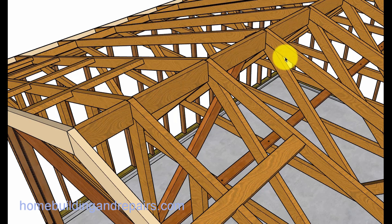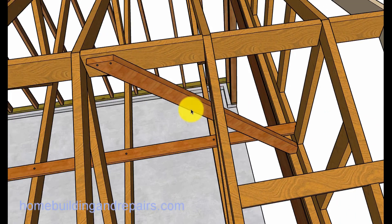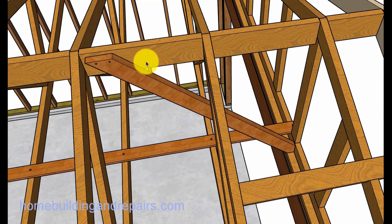The two by six blocks might not be necessary — I just kind of threw them in there. The truss manufacturer should provide you with all the information, and really all the block specifications that you need for your truss roof framing.